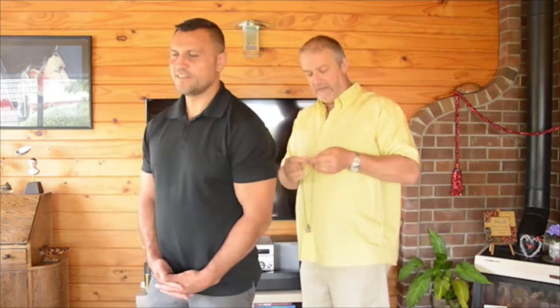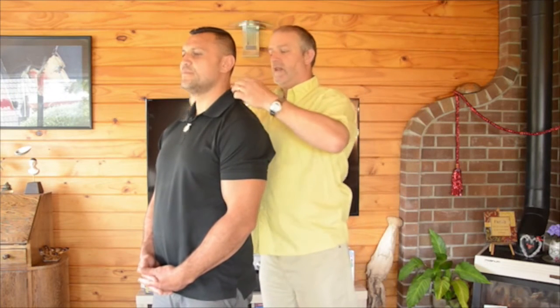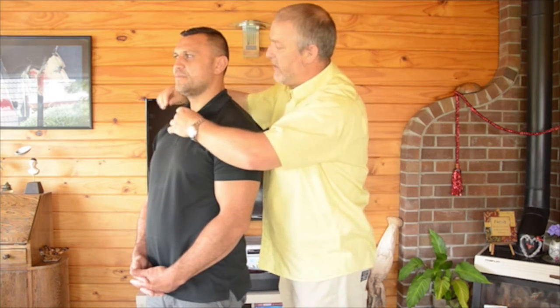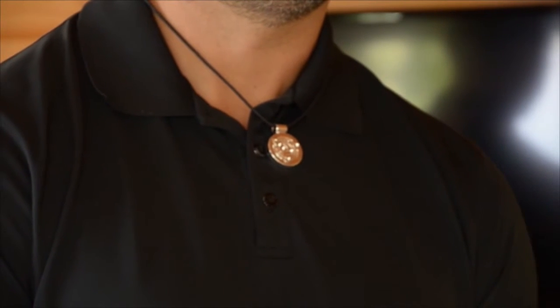In the second part of the test, we're going to give Mohi one of our NuMe pendants. This is the NuMe Knot — it's one of our new range of NuMe Skinnies. We're going to put it around his neck and then allow it to sit there for about 15 to 20 seconds, give it some time to do its magic and balance out Mohi's energies. Then we're going to repeat the test exactly as before.